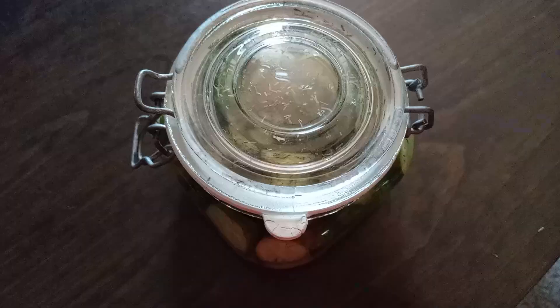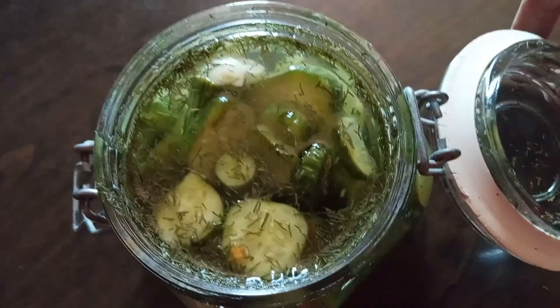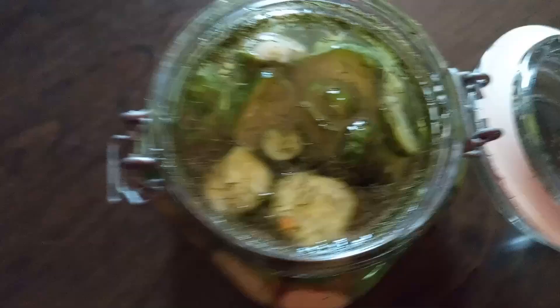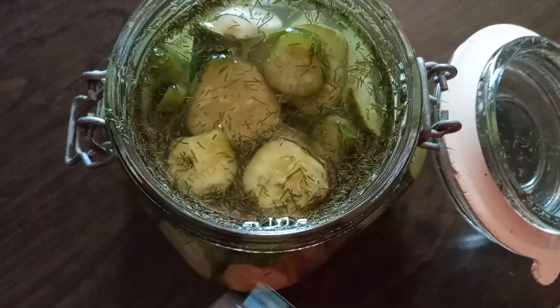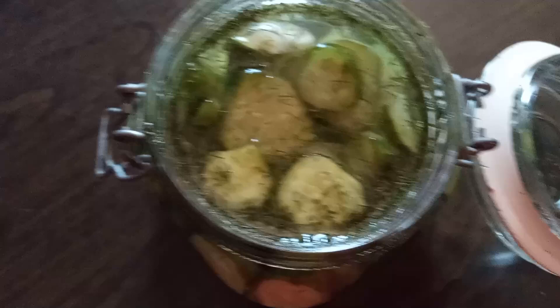Okay y'all, we're back to check on our pickles we made yesterday. They look so good — I'm just going to try a little teeny tiny one. Oh yeah, oh my gosh. These are amazing! Like I said, if you like Clausen pickles you'll love these. They're so good. Now I'm going to go put this in the refrigerator.